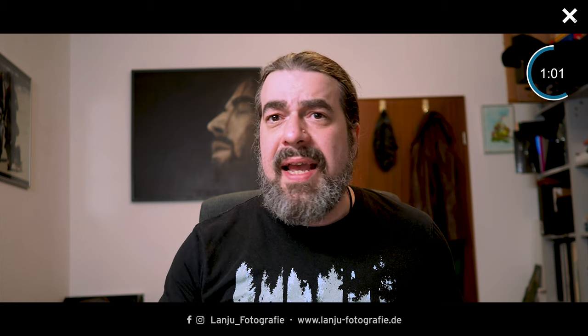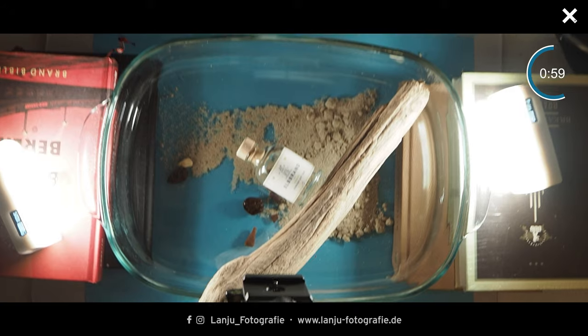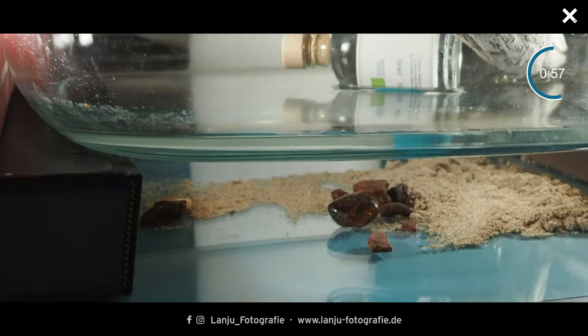My setup is very simple. I have blue paper as a background, and on top I have some plexiglass to avoid getting the paper wet. On top of the plexiglass I have some stones, some sand — you can use every item you might find in a normal river to get a realistic look.